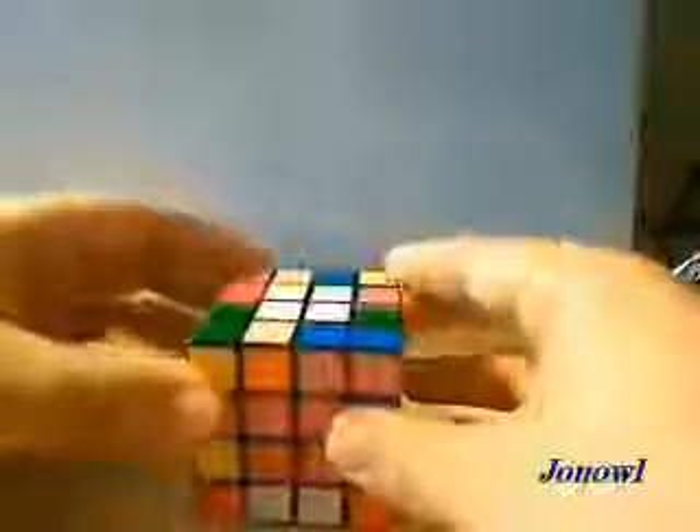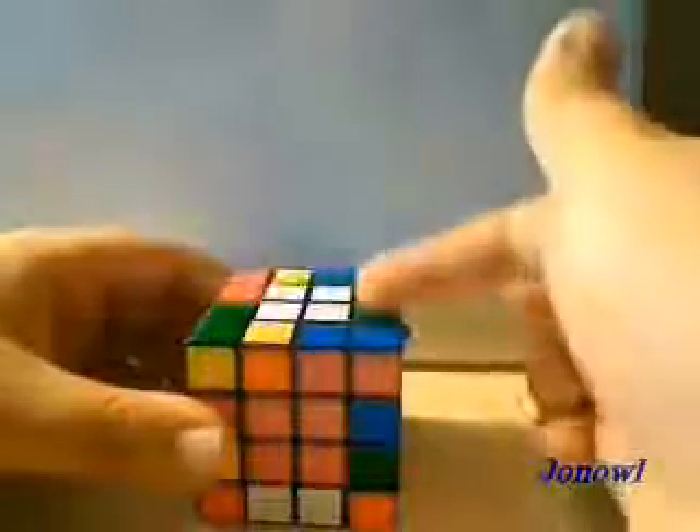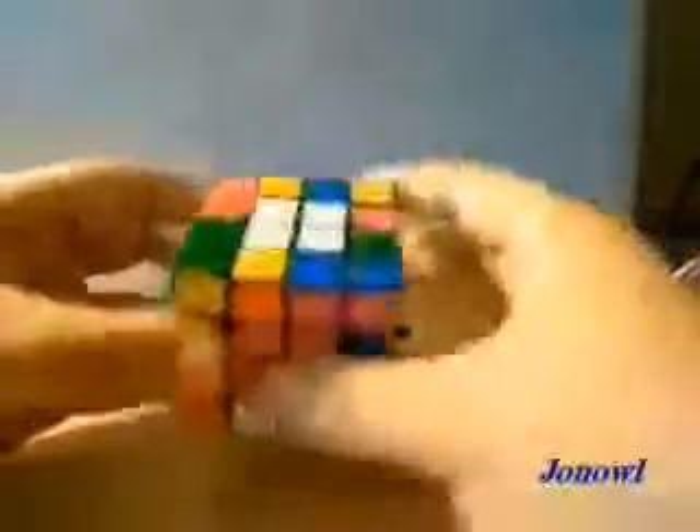Now that you have them, you're going to do what the 3x3 reduction does — what you do with the 3x3 — and make the cross on the top. So let's do that.